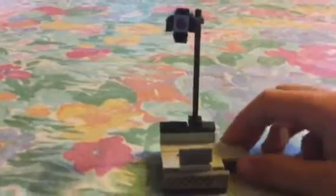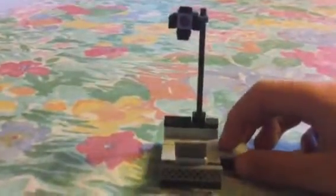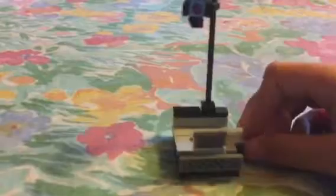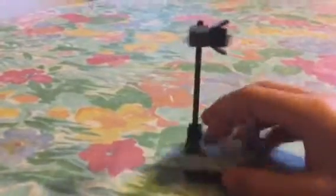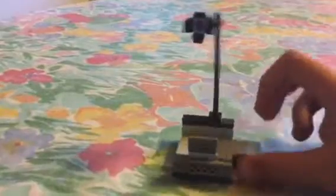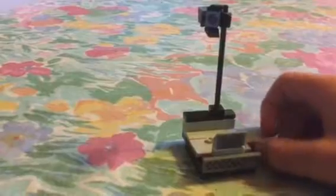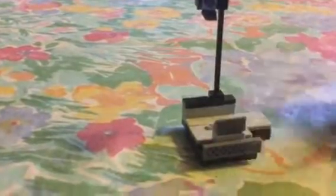Now I'm gonna show you Stage Right. It comes with what looks like a side of the stage, a spotlight, and this corner of the stage. Please watch my Funtime Foxy review to see this, but this part that hangs out here connects to Funtime Foxy.